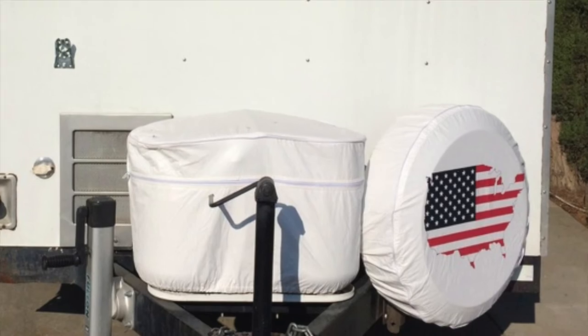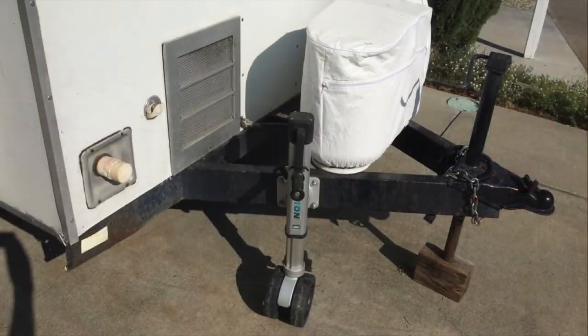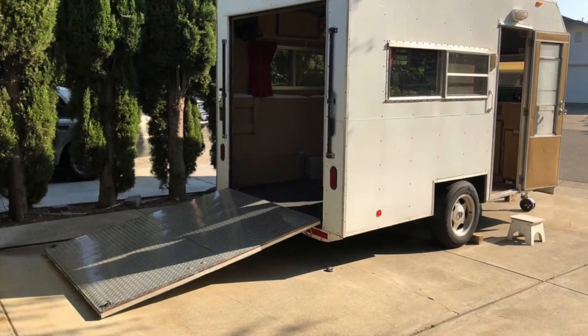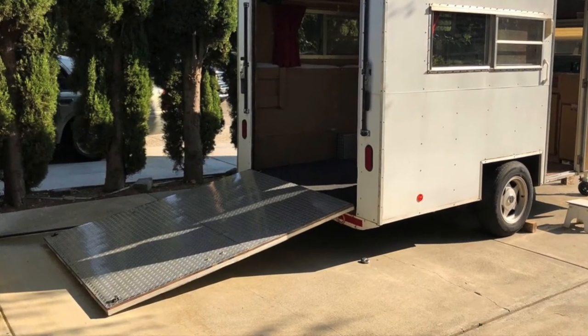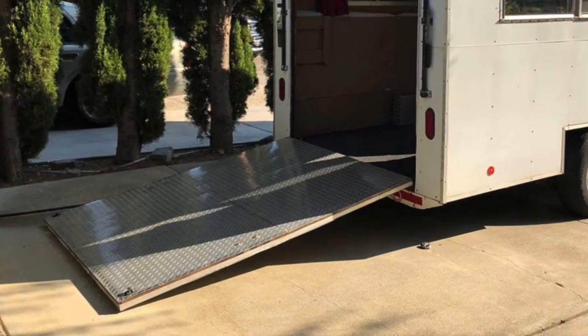This is a closer look at the jack, the gray water discharge, and the fresh water intake along with the hot water tank, which is about a five-gallon unit. It's really nice to have this drop-down back door for access — it was mostly going to be used for utility purposes as well as camping, and it was sturdy enough to handle light loads.